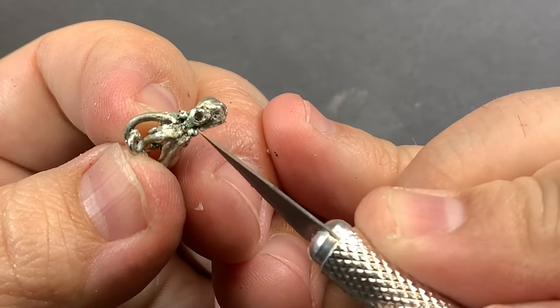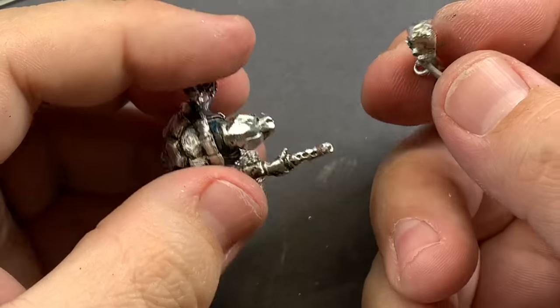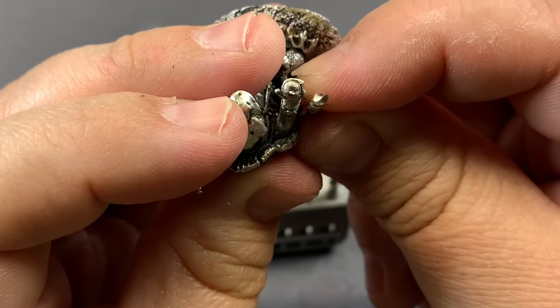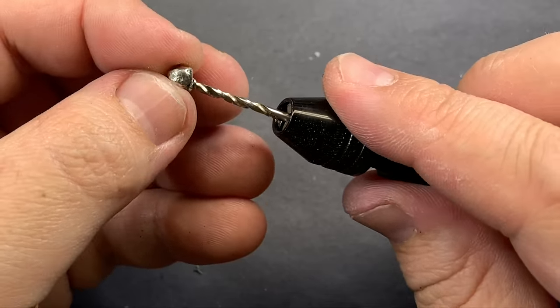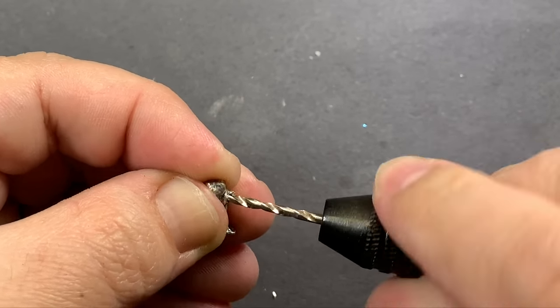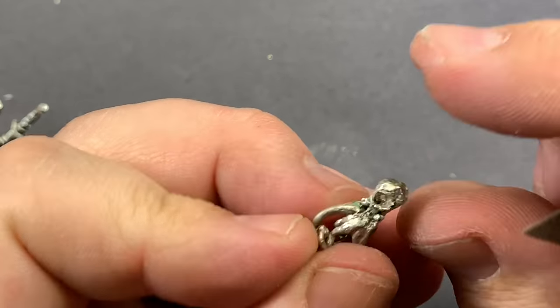Bo did this cool conversion where he took the original staff and replaced the end with a Cthulhu octopus head. The octopus head is pretty big, so I took a larger drill that matched the size of the actual staff and instead of pinning it, I drilled a large hole in the back of his head and shoved it right on.